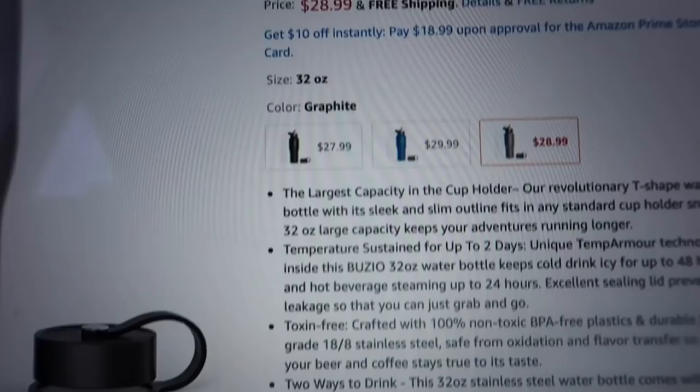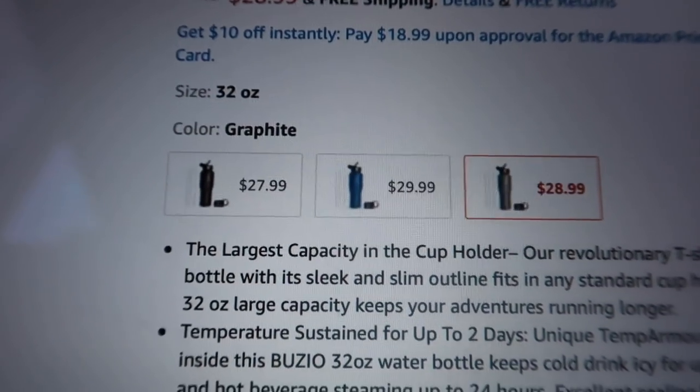So what it is — their product is on Amazon, which is super amazing. I actually went over there to check it out. They have about three colors of this: the gray, the blue, and then black. So you choose whichever one you prefer. Let's go check out what's going on on Amazon — you can find the Buzio water bottle here, it comes in three colors: gray, black, and blue.